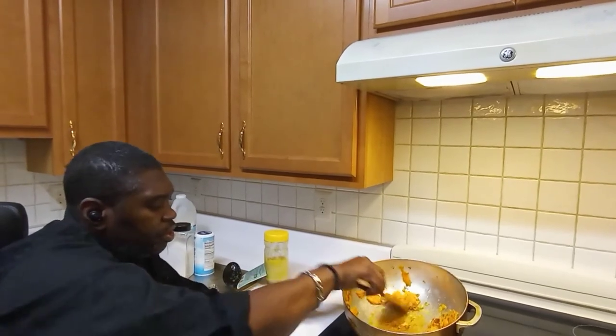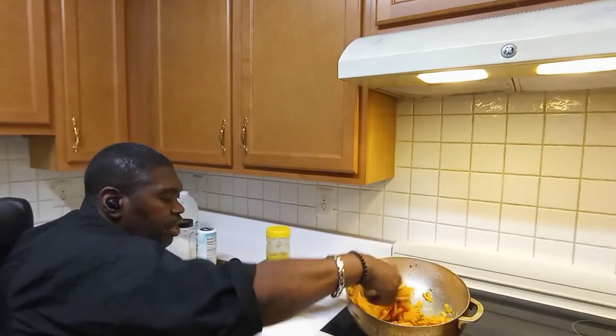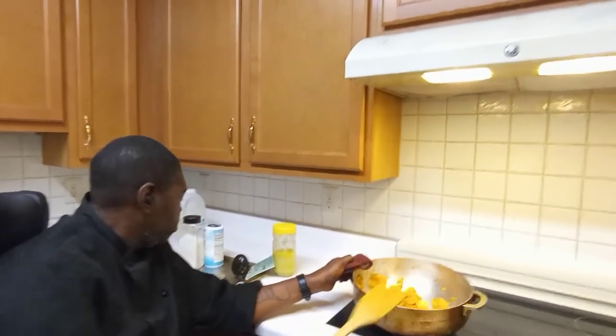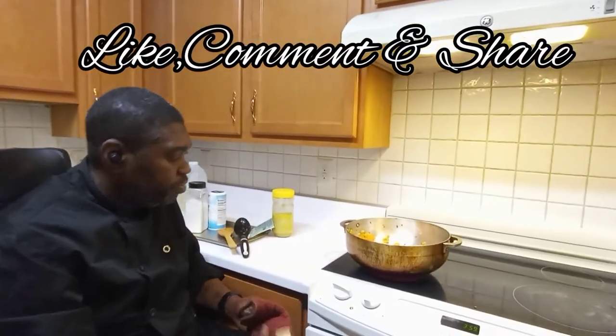See how it's looking — but it has to mash up. The pumpkin needs to break down completely. Stay tuned and we will be right back.